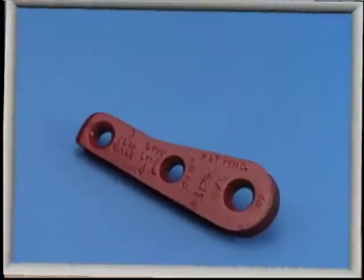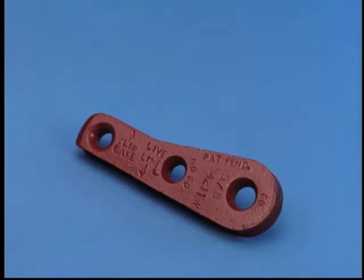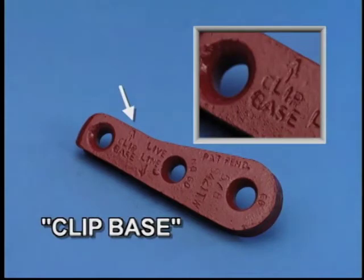To assist in the assembly process, wording has been added to the Terminator wedge, directing you to which side of the wedge should rest against the live line of the wire rope, as well as which side the wire rope clip should be assembled.